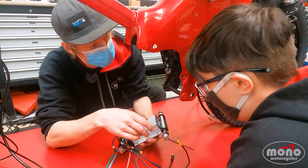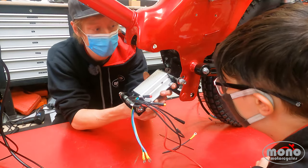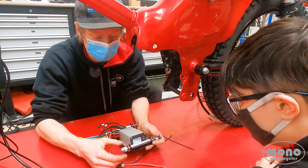Our next step is to put the control unit and the control bracket on the frame, using the spacers to go between the control unit bracket and the frame itself.